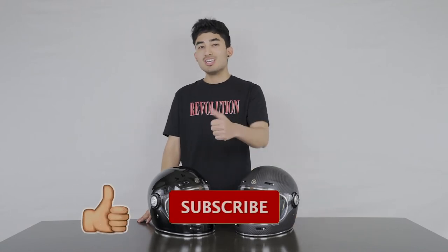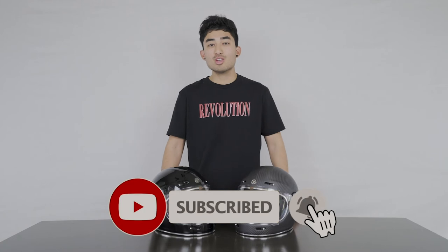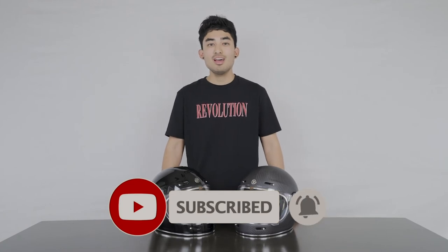If you would like to purchase this helmet, click the direct link in the description. And if you enjoyed this video, be sure to give it a big thumbs up, subscribe if you're new, turn on post notifications so you never miss a video, and remember — ride safe, be extreme.